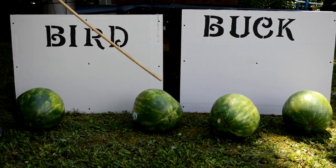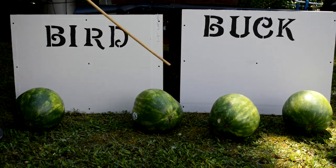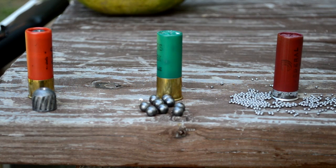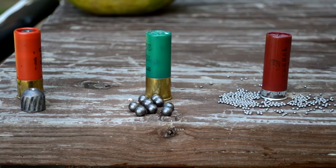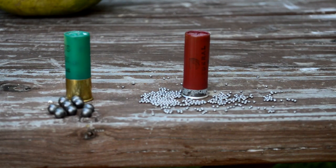What we're testing for is overpenetration. We want to destroy the watermelon that's playing the assailant, but we don't want to destroy the watermelon on the other side of the wall. The first shot will be with a one-ounce slug. The second shot will use double-ought buckshot — a common home defense load with nine pellets about .32 caliber. Last up, we'll use birdshot: an ounce and an eighth of number eight shot.